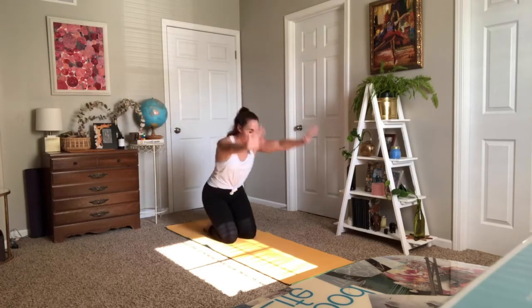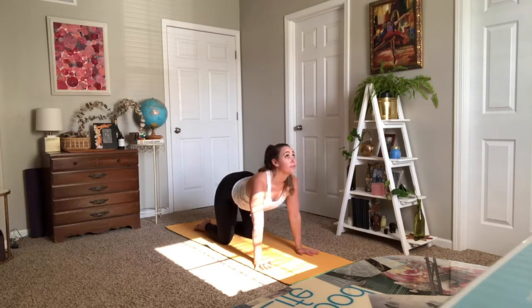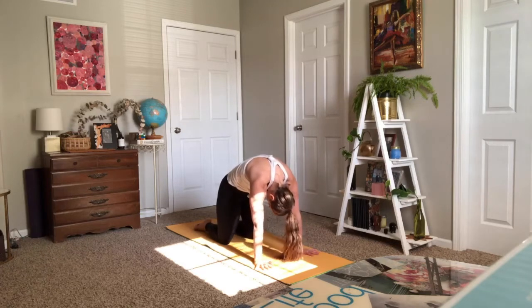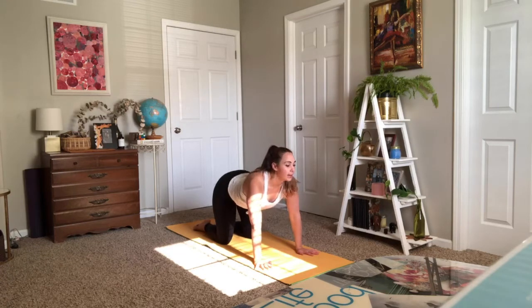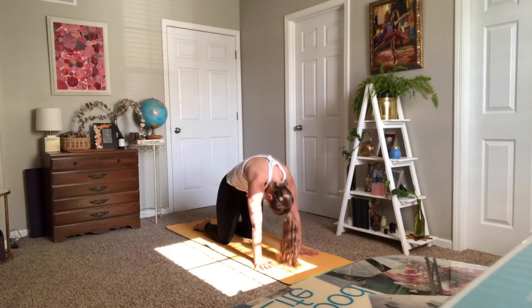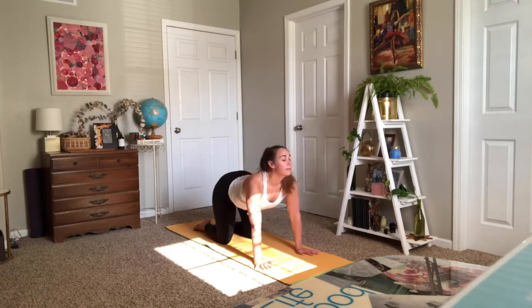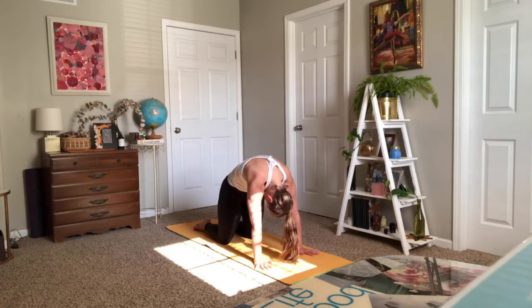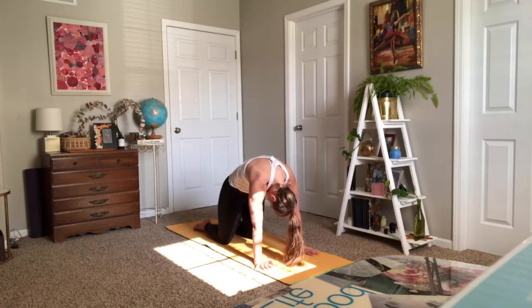Tabletop as you exhale. Adding movement: inhale, drop your belly — cow pose. Exhale, chin to chest for your cat. Keep flowing with this: inhale cow, exhale cat. Two more rounds — cow and cat. Once more, cow and cat. Find your neutral spine. Breathe in, and exhale — open your left arm up, send your left leg back.